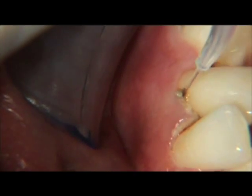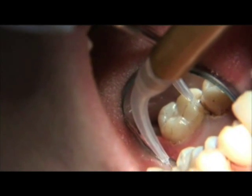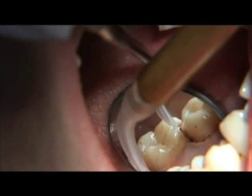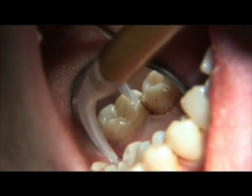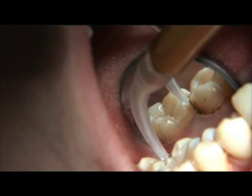Molars, especially with furcation involvement, will take more time. Laser curettage will take up to 10 minutes per quad of the periodontal therapy appointment. It will take 30 to 45 minutes if one is doing the entire mouth at one appointment.